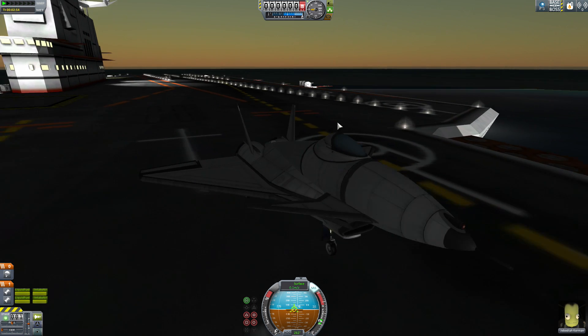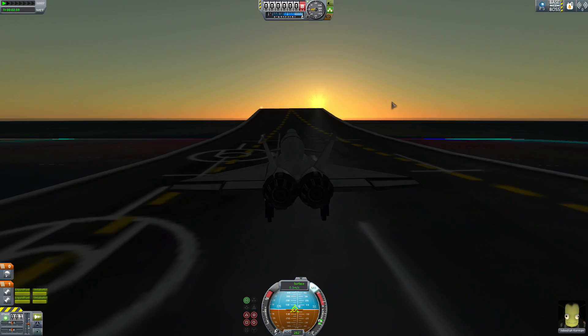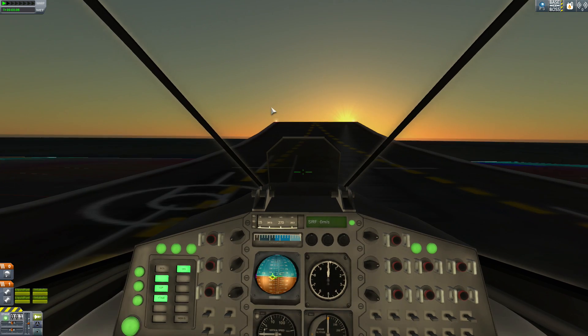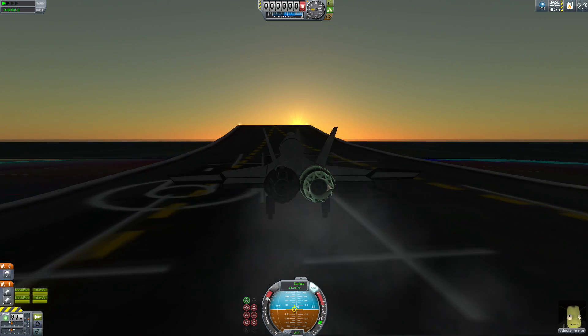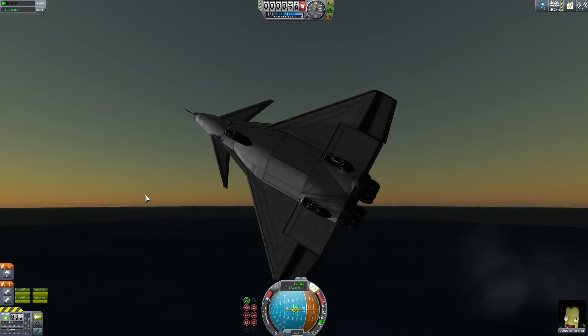I didn't even use the drogue chute. So if you're not as good at flying, you can actually come in at a faster speed and probably still land successfully. Let's throttle up all the way - it has just enough engine power to pull off on its own. So you can actually do an extremely short takeoff as well.